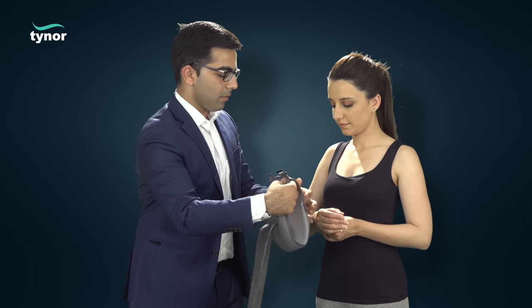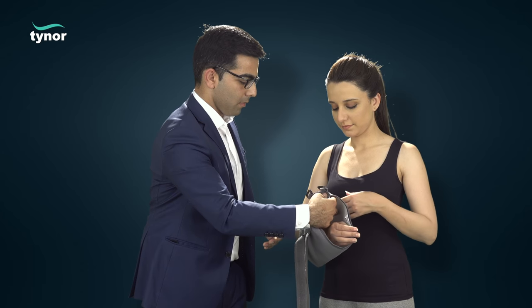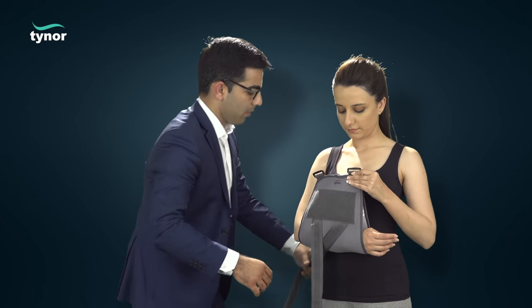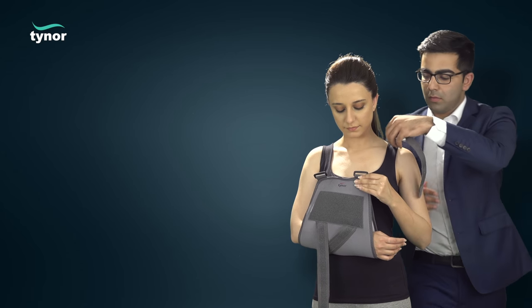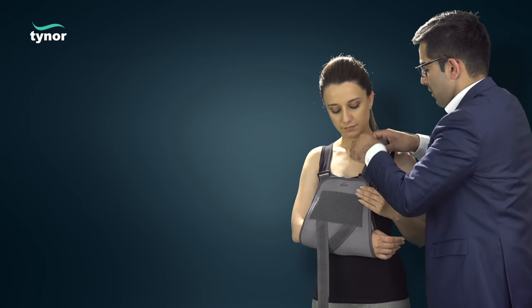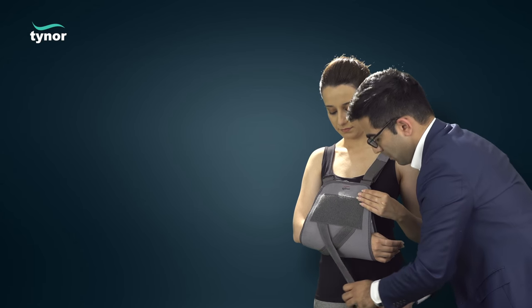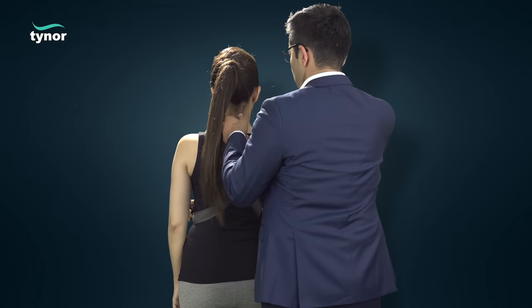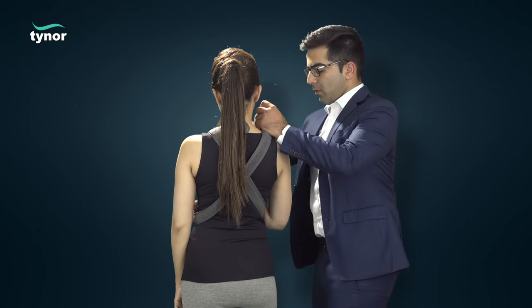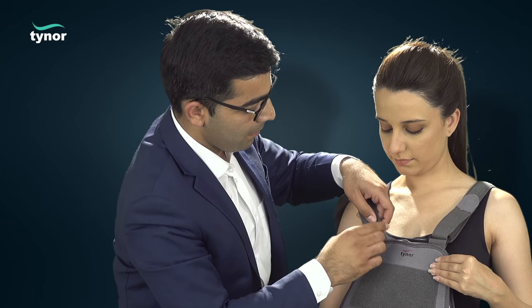The injured arm is made to snuggle into the pouch with the velcro facing upwards. The straps stitched on the pouch are taken below the injured arm and crossed at the back. The straps, after being passed over the shoulder, are taken through the reverse buckle.